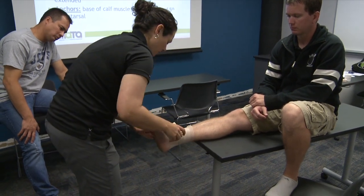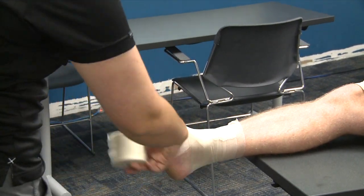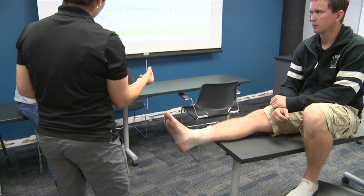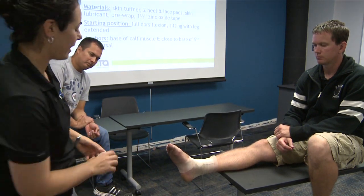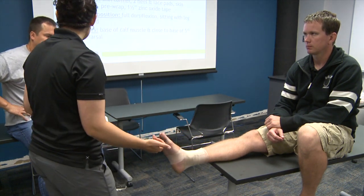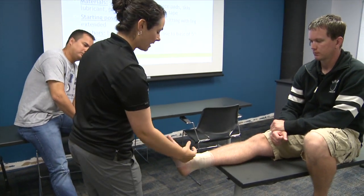A big thing to avoid right away with your pre-wrap is wrinkles. To cut it, you can just pull it and it sticks to itself. I've gone in a figure-eight fashion — however you get it on is fine. Don't let this take five minutes; it should be quick. You don't want it thick, just a thin layer — it's really just a protective barrier. I always want the tape to stick partially to the skin and partially to the pre-wrap, with no pre-wrap sticking out the top or bottom. Less is often more.